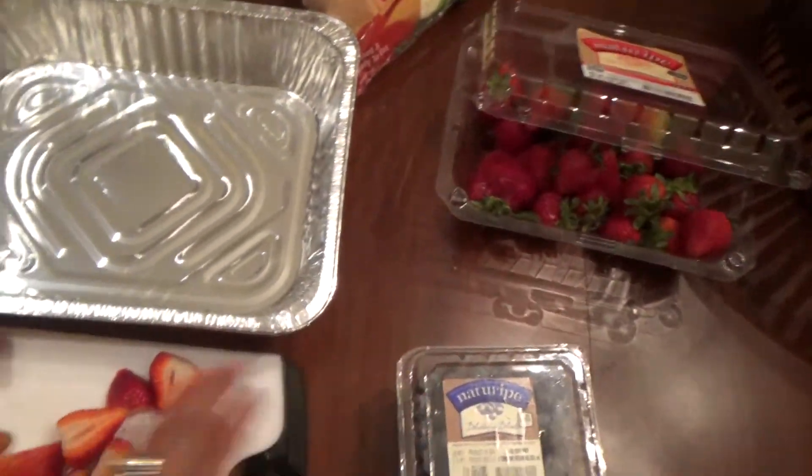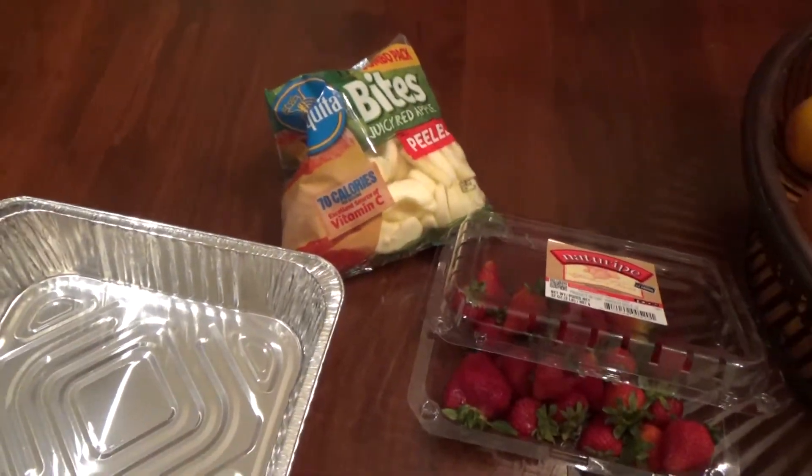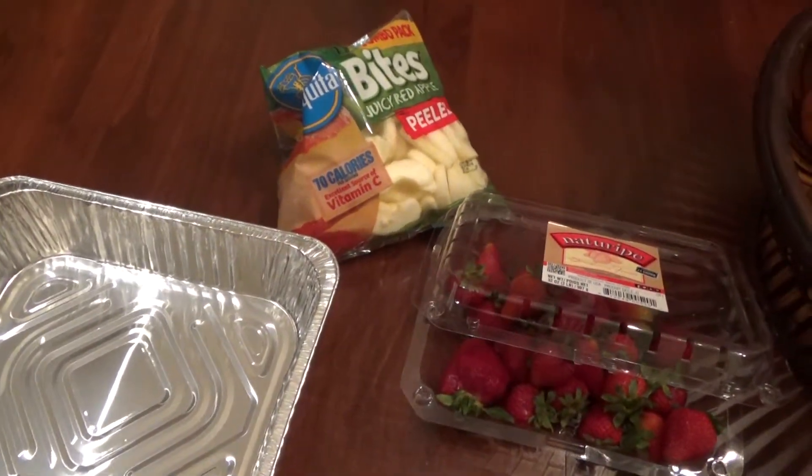So all you need is blueberries, strawberries, and I'm doing sliced apples. I was going to do bananas, but they go brown quickly.